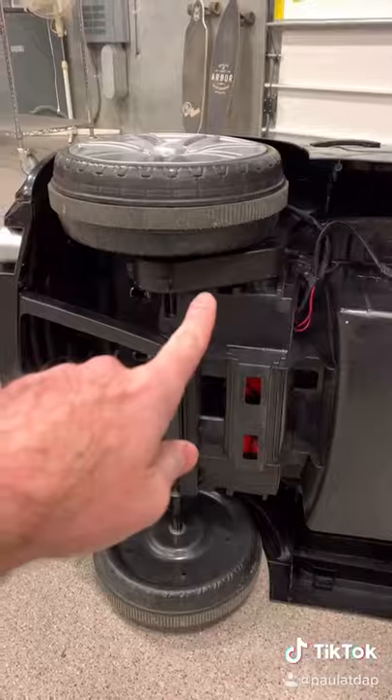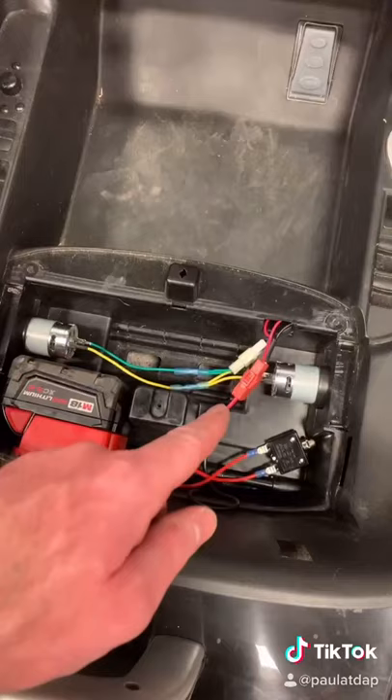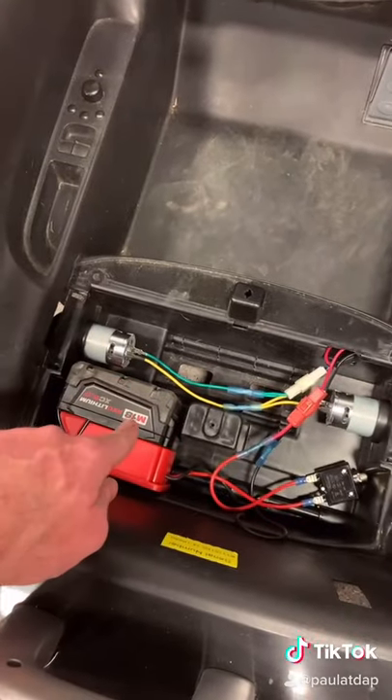Do we only have a single motor, or do we have two 24 volt motors and an extra battery wired up? Dual 24 volt motors, one 18 volt battery.